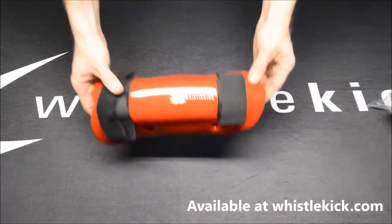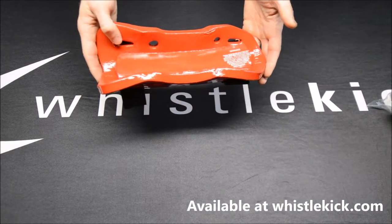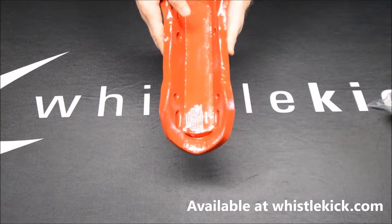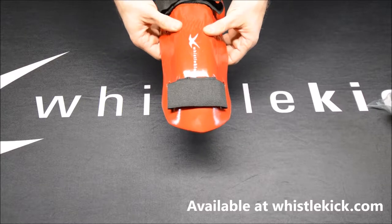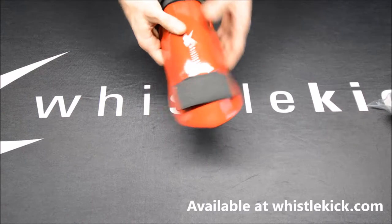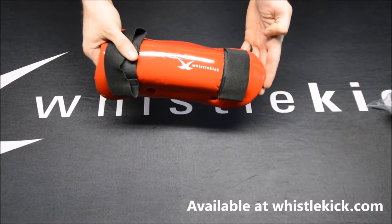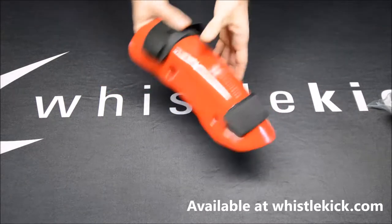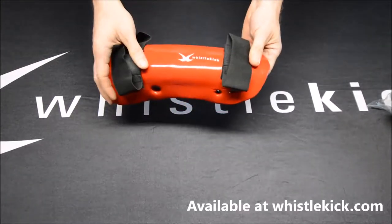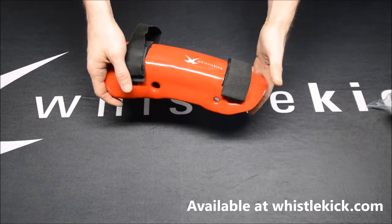The Whistlekick shin guard is a fairly conventional design when you first look at it, but there are a few things that make it really special. First off, it's already shaped to fit your shin. If you're used to flat style shin guards, you've probably noticed that they twist around on your leg or slide up and down. That doesn't happen with our shin guards because they're already molded to fit the shape of your shin. Flat style guards are always trying to get back to being flat — foam pieces always want to return to their natural shape. By making it curved to fit your shin, it's going to stay in place far better than those other options.